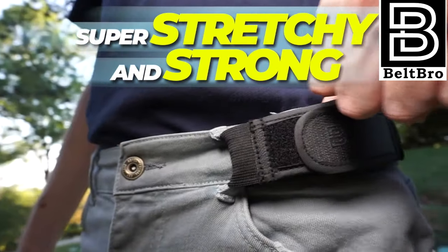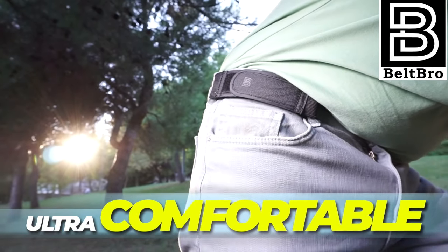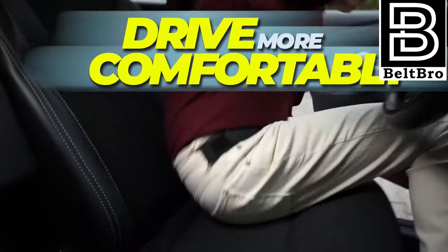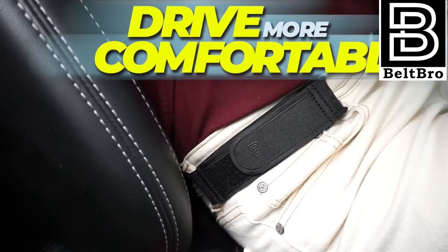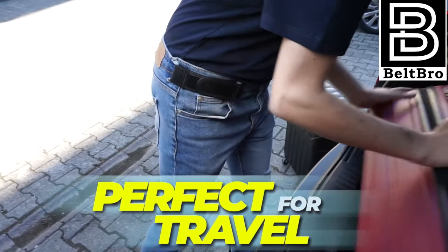Beltbro's industrial strength, modern Velcro design makes it easy to put on. You simply attach it between your pants side loops for a secure, snug fit. Use one Beltbro or two. It works for any pants, any shorts, any style, any size.